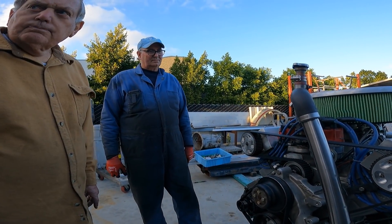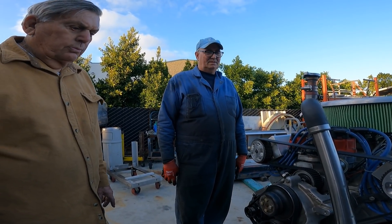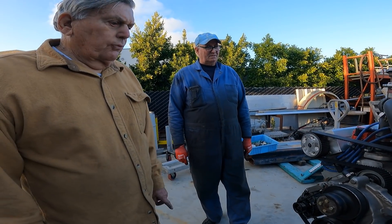Is this the only Ford that you've done? No, we did a small block Ford - a 302 Ford. We did a lot of them, I think we did eight. But this is the only big block Ford.